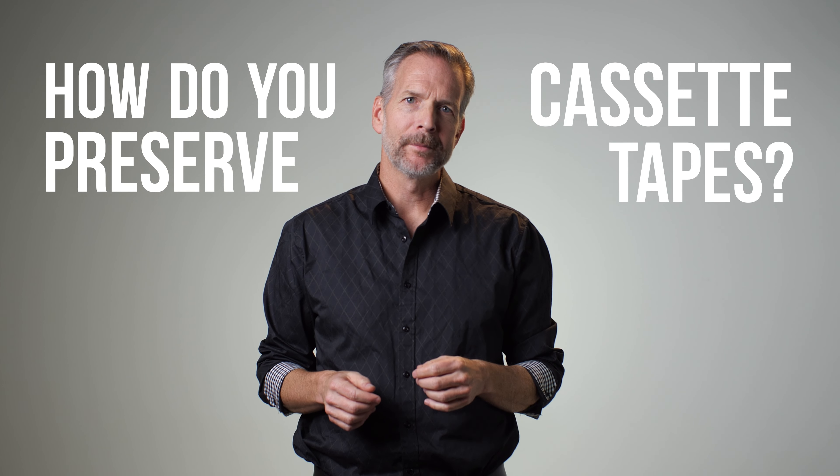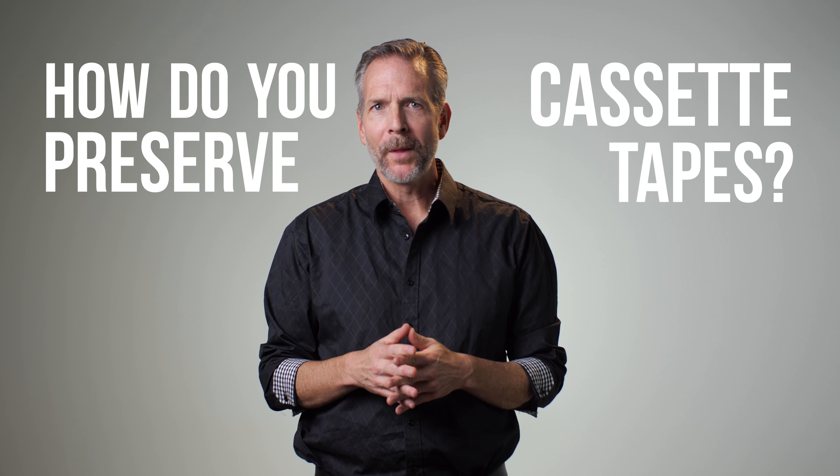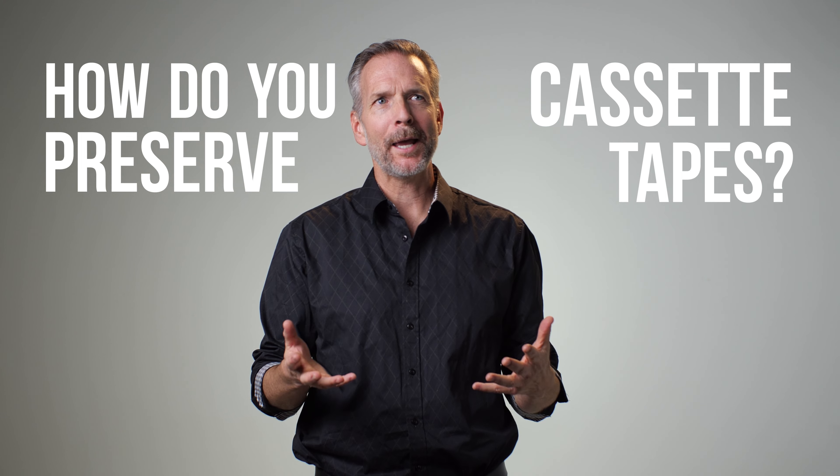How do you preserve cassette tapes? I'm Robert from Audio Mover. The problem is they're going to deteriorate. There are a few things that are going to happen to your cassette tapes. One of them is called photodegradation — you've probably seen some of your cassette tapes that used to be white and now they're yellow. That's called photodegradation.